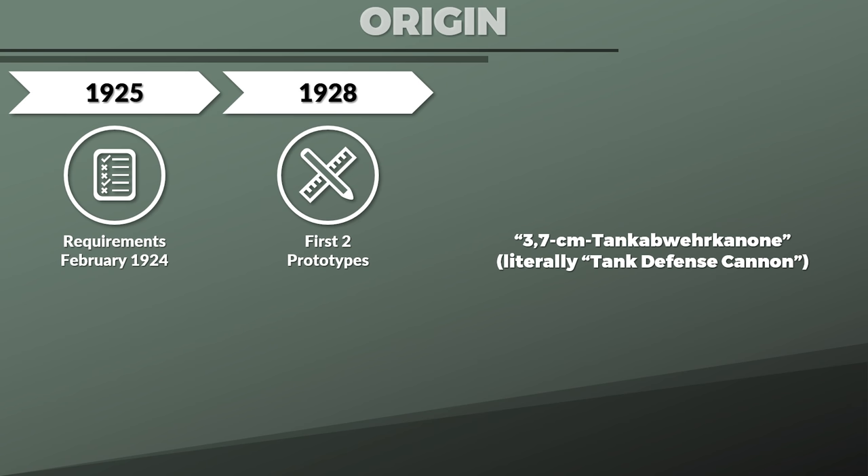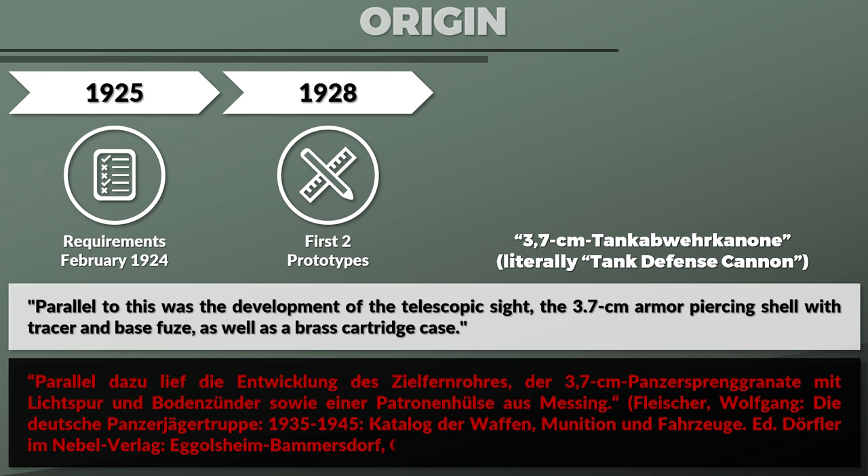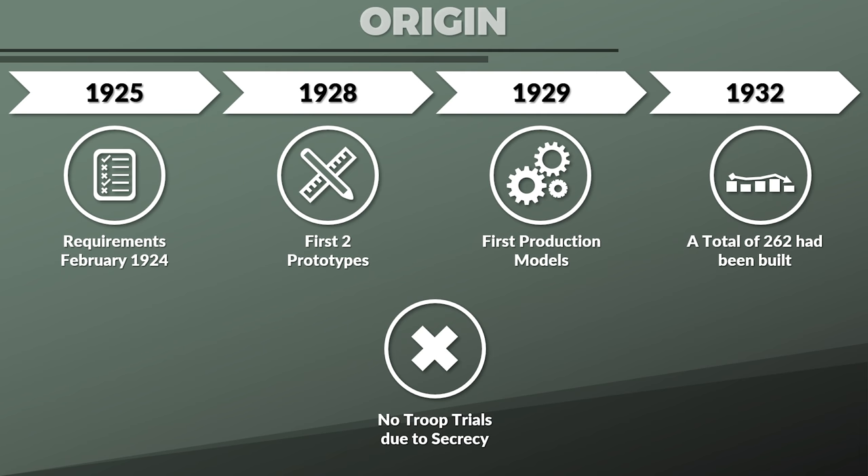Parallel to this was the development of the telescopic sight, the 3.0 cm armor-piercing shell with tracer and base fuse, as well as a brass cartridge case. The first production models were produced in 1929, and in 1932 a total of 262 had been produced. Yet due to secrecy, no troop trials were conducted.